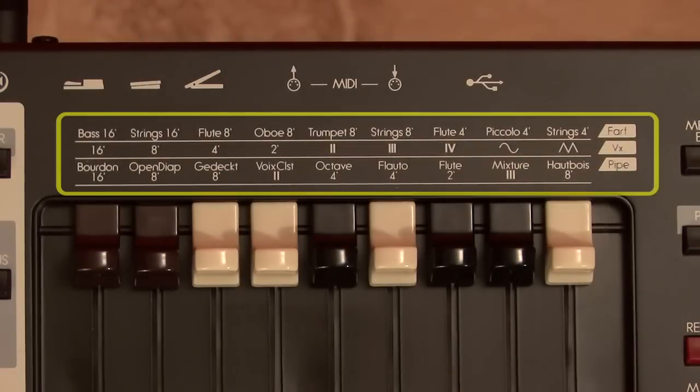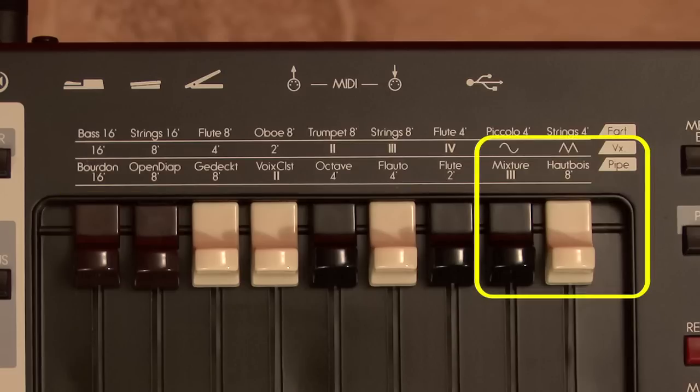Consult the legend printed on the top panel to guide you in choosing sounds. Here's a tip: when choosing the VX model, remember that you register it just like the original — you have to register one or both waveform drawbars to get sound. The vibrato, overdrive, and Leslie controls will work with the FARF and VX models, but will not work with the PIPE models.